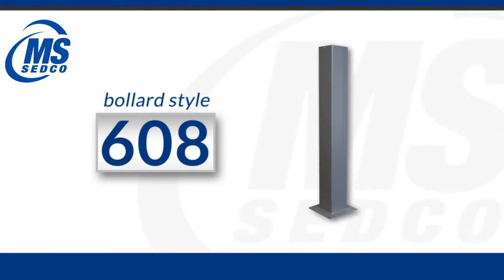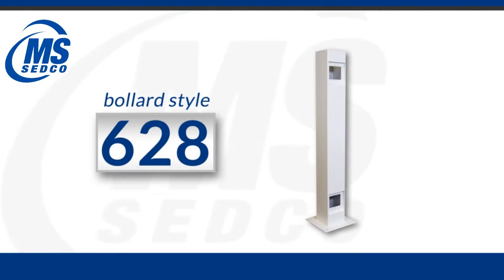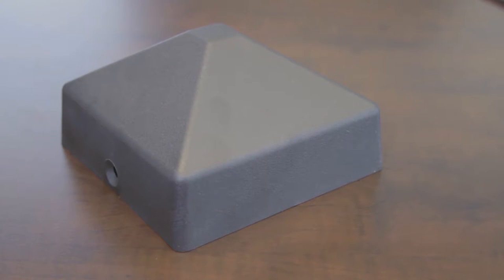When determining the first field in the product ID for a bollard you need to choose the bollard type. These range from a 608 series, which is our standard bollard — a 5 inch by 5 inch square — to a 514 series bollard, which is a more narrow style for use in areas where you can't fit a standard bollard post. Then you have the 628 series, which is a dual switch bollard that has switches at the top and at the bottom. All of our 608 and 628 posts come with a polycarbonate cap.